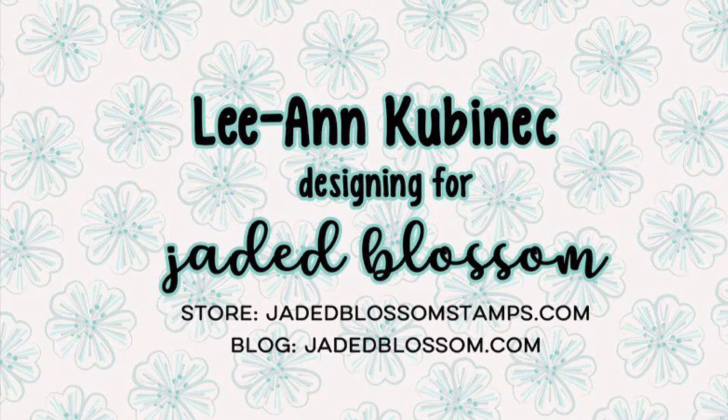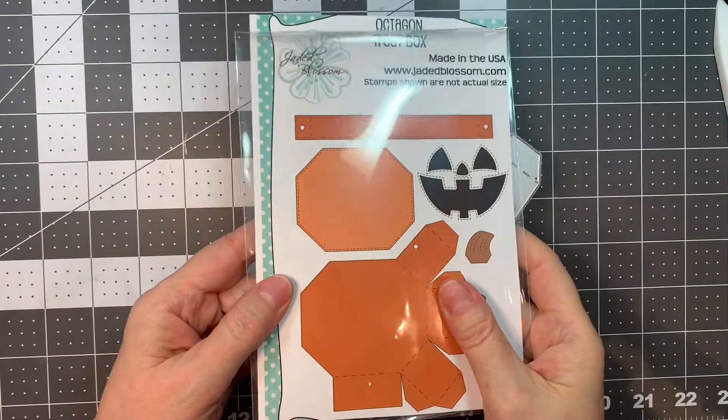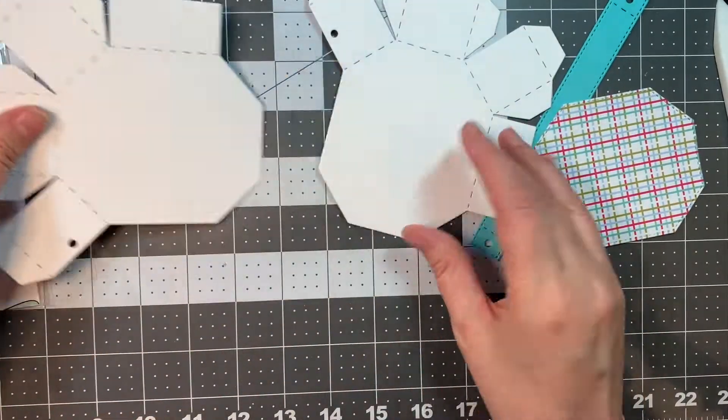Hi everyone, Leanne here from Jada Blossom and I am here to assemble our octagon treat box die for you today. So this is our octagon treat box. What you want to do is cut out two of the main box pieces, a handle, and the front layer.